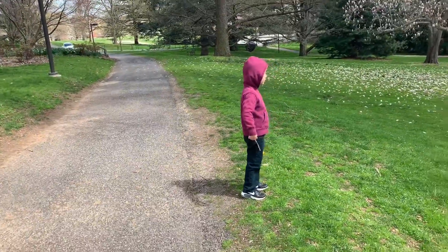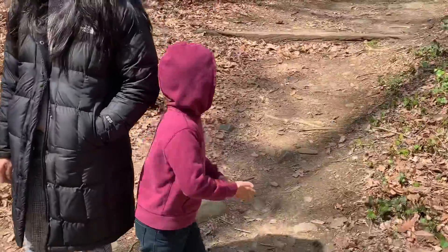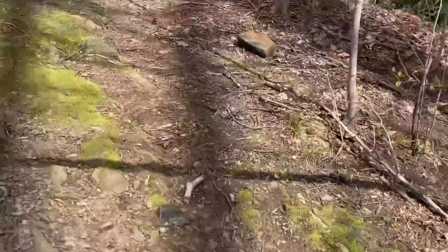Come on, this way, guys. We're literally just drawing, let's stick on the ground. Hey! Are we all right? Yeah. Oh, he knows the shortcut.